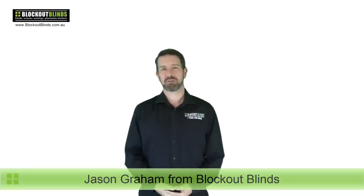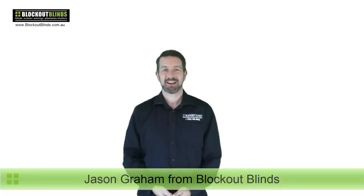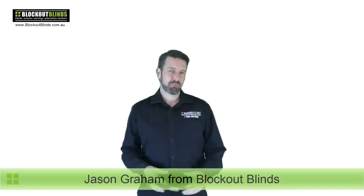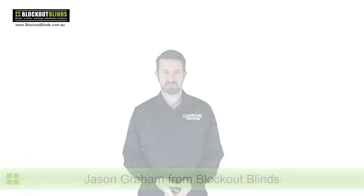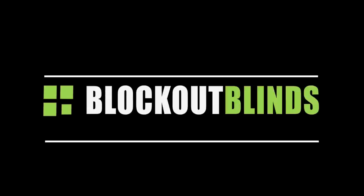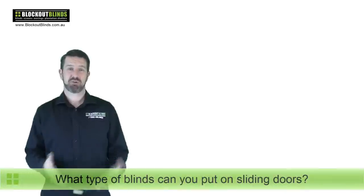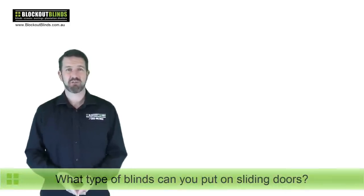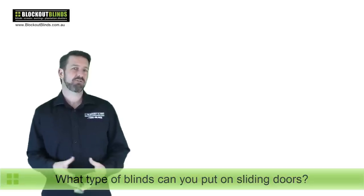Hi, I'm Jason from the company Blockout Blinds and I hope you're having a fantastic day. Today I'm going to be talking about what blinds you can put on your sliding doors. Now, pretty much you can put any blinds you like, however some are not as practical as others. I'll go through a few examples.